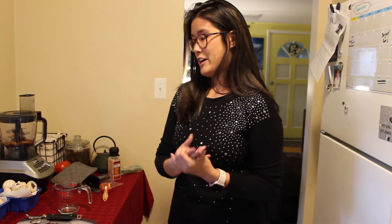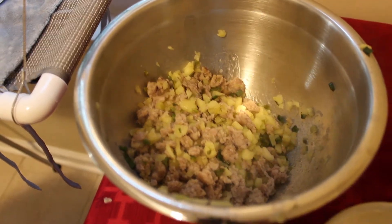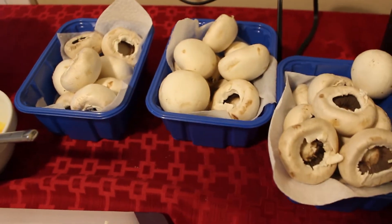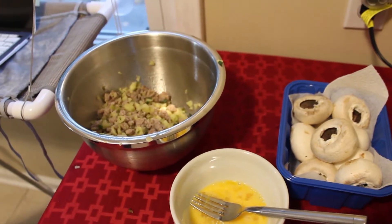Stick around — I'm going to start cooking the sausage and then get everything going together and get the mushrooms stuffed. Here is the sausage, apple, and green onion mixture. It calls for two beaten eggs, and then I'm also adding cranberries, sage, and my finely pulsed pecans. We'll stuff these white mushrooms, place them on a lightly greased baking sheet, and pop them in the oven at 350 for about 25 minutes.